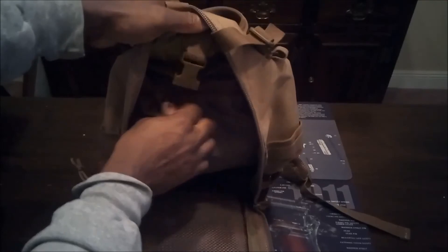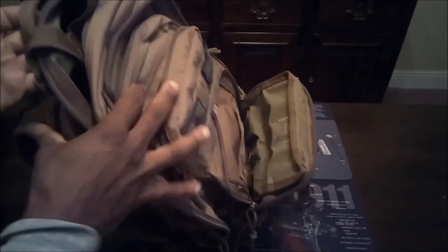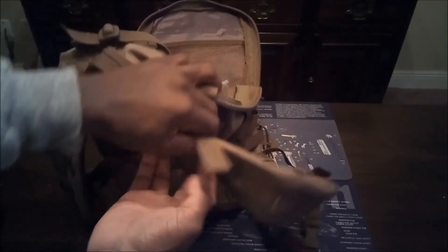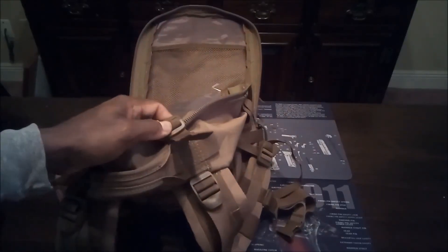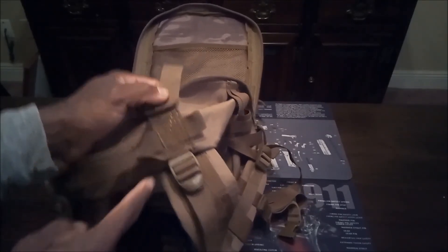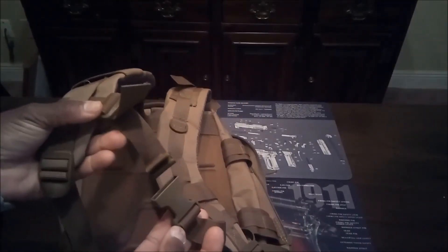Right here on the back is where you could put your hydration bladder if you want. On the outside, you've got nice padding on the shoulder straps, retention straps at the top, and a nice handle. Everything is pretty much double-stitched or box-stitched — if you look close you can see the box stitching and double stitching as well.